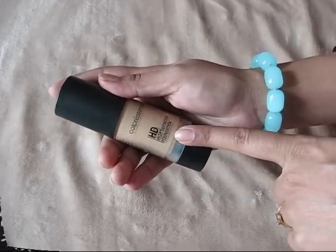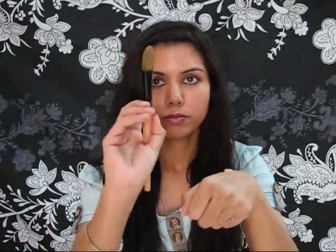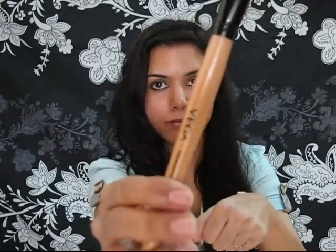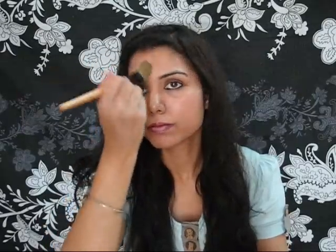Take the foundation and shake it well before use, then take a pump or so on the back of your hand. With the help of a foundation brush or makeup sponge you can apply it — I'm using a VEGA foundation brush. Take a little quantity on the tip of the brush and apply it section by section. Don't apply four dots on your face and then try to blend it out, as it will not give you a nice coverage.